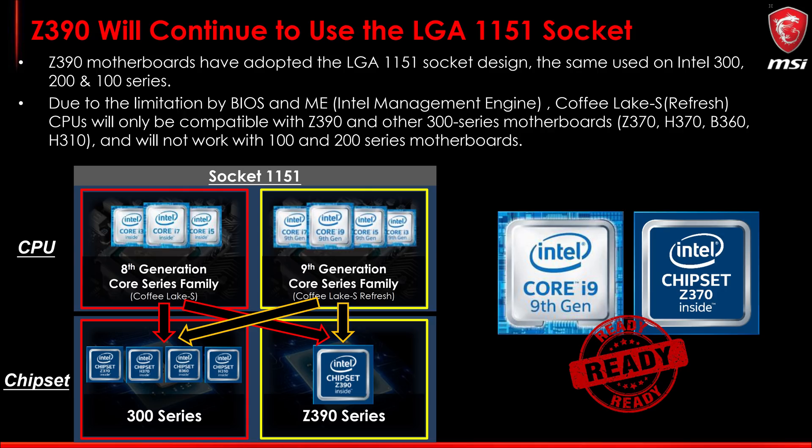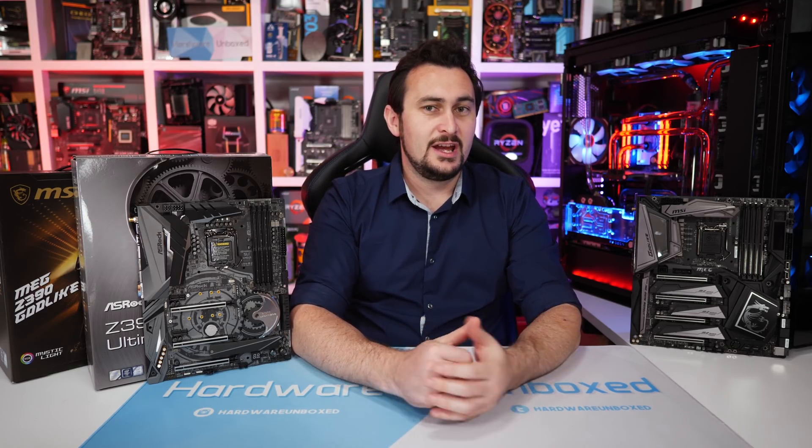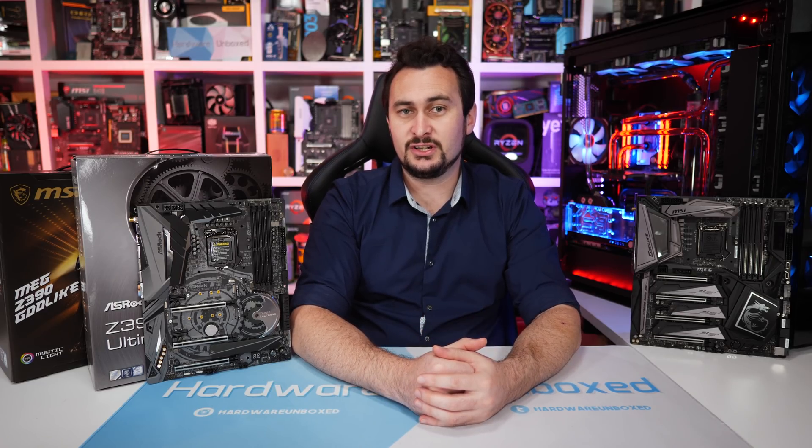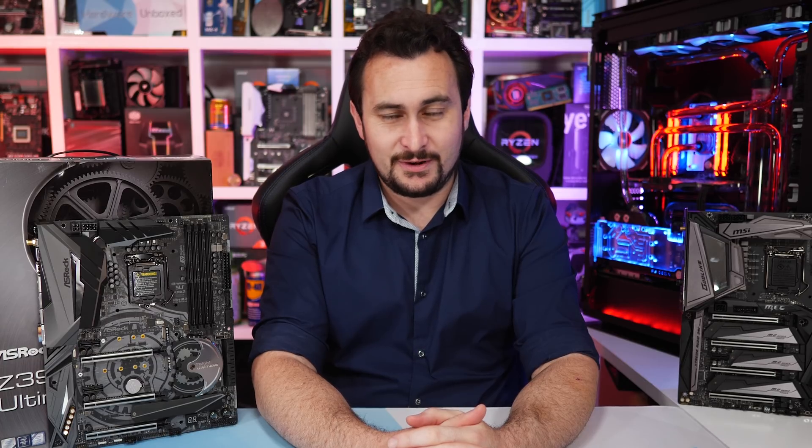I chuckled a little when I went over a particular MSI slide showing continued compatibility. The part where they state that due to limitations by BIOS and ME, Coffee Lake Refresh CPUs will only be compatible with Z390 and other 300 series motherboards and will not work with 100 and 200 series motherboards. We've talked about this before — how Intel could open up support for 8th and 9th gen CPUs on 100 and 200 series boards, while 300 series boards could support 6th and 7th gen processors, but Intel refuses to allow it. MSI is basically saying Intel is limiting support and all it would take is a few minor software updates to make their platform significantly more consumer friendly — something we also heard from the ASUS product manager Andrew Wu shortly after the 8th gen series was released.